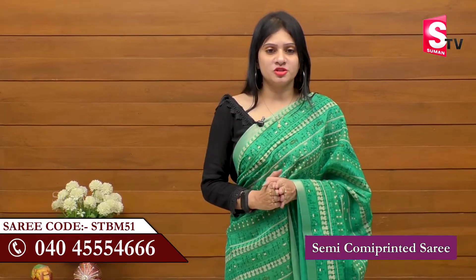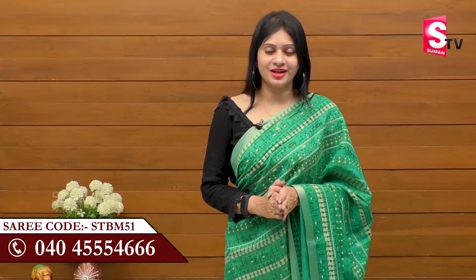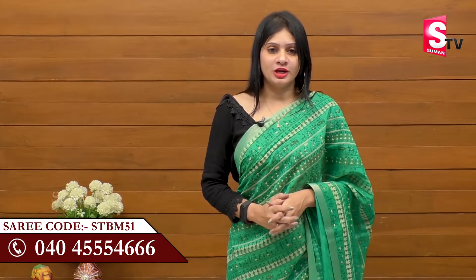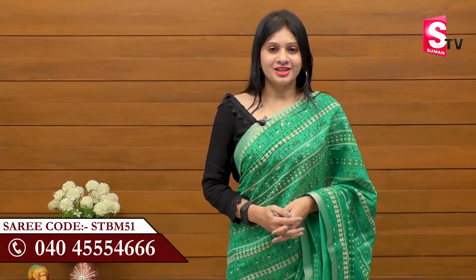If you want to buy this sari, the actual price is 2,000 rupees, but our SumaN TV Sari House price is about 1,500 rupees. Call the product code STBM51 to order this sari.